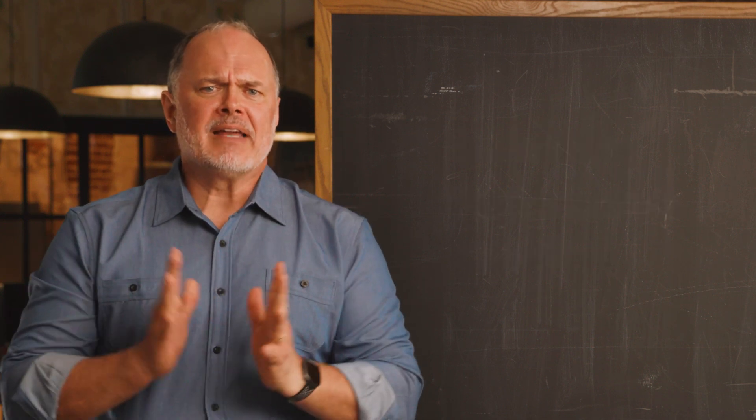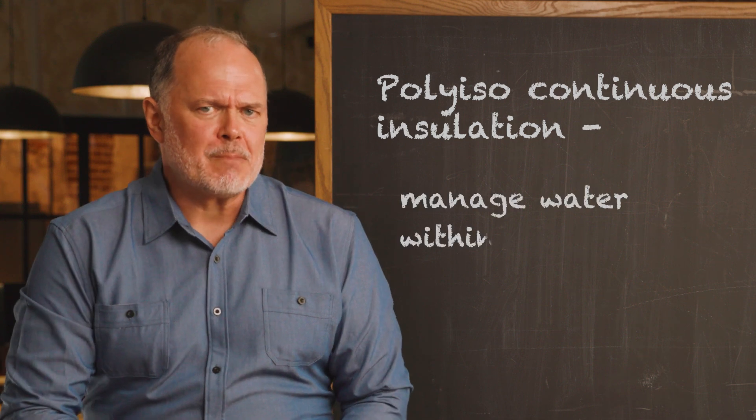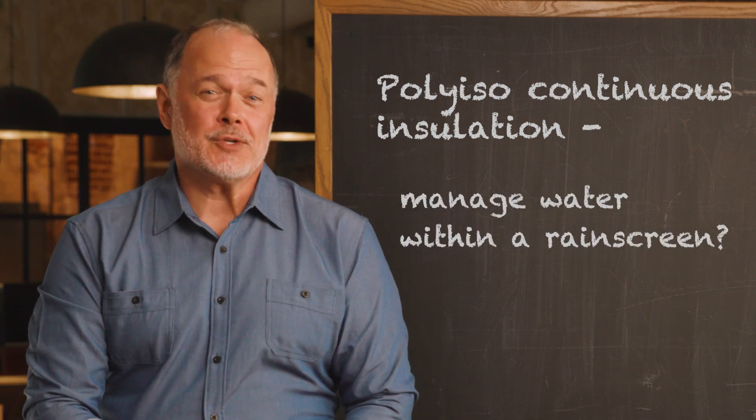So how can poly-ISO continuous insulation manage water within a rain screen assembly? Specifying poly-ISO as the continuous insulation layer in a rain screen increases the options you have when it comes to water management strategies. How?